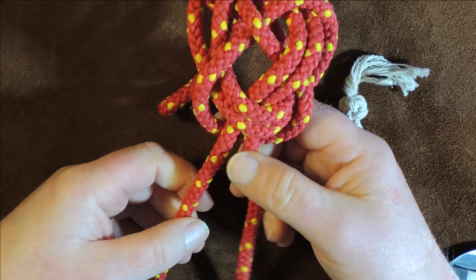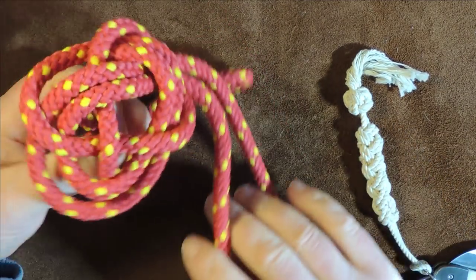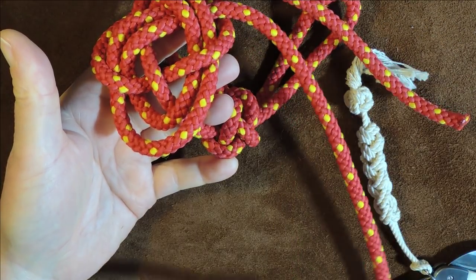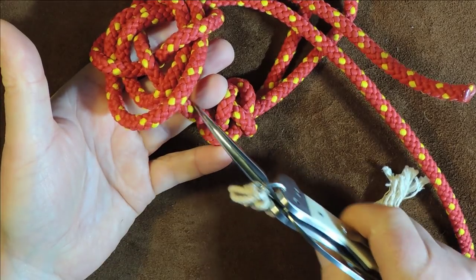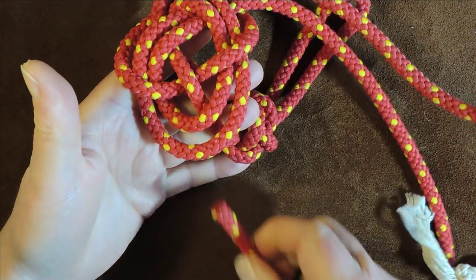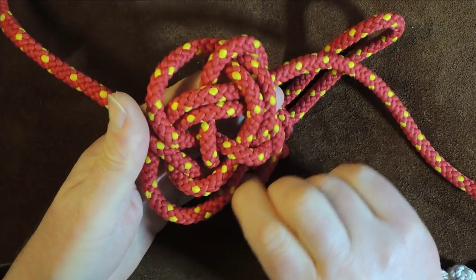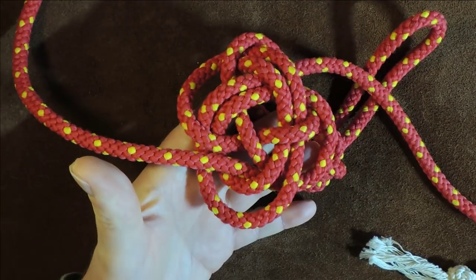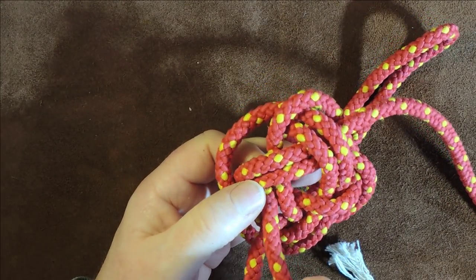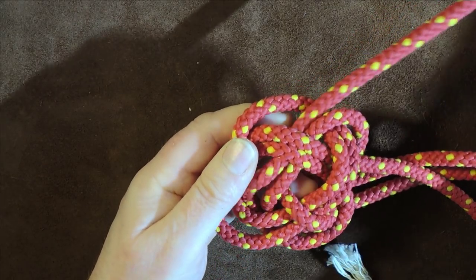Now we do exactly the same again for the long lead. Bring it around — going up at the point where that loop is, next to the knot — and pass it underneath those two strands, pull it round and through. You can see it's coming up at this point and wants to follow the other one parallel, so take it down and go underneath two strands again like so, coming up the other side, exactly following the same path.